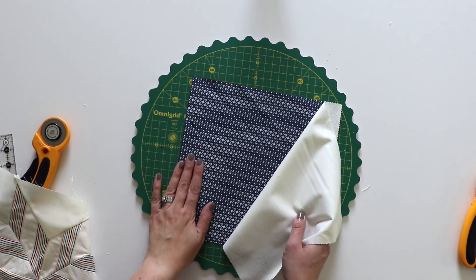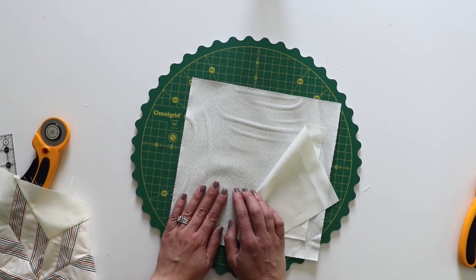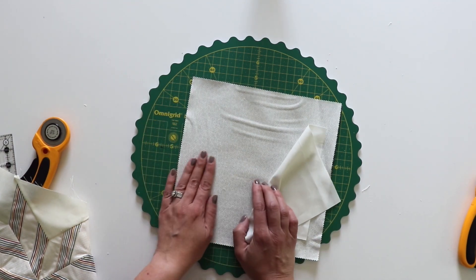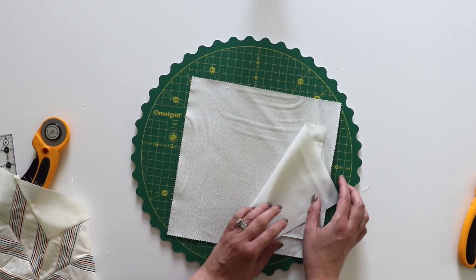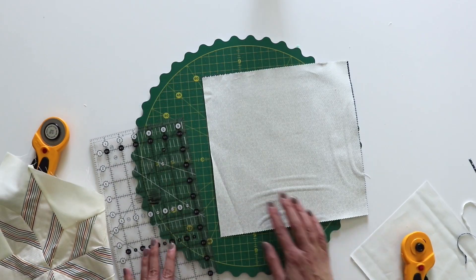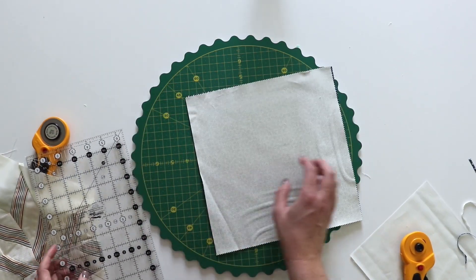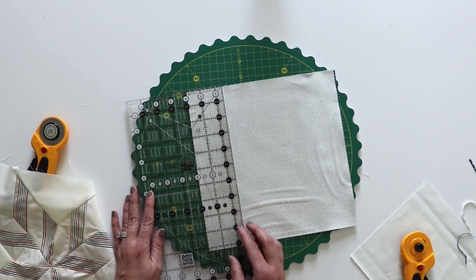For block number 14 I've got this navy print here. I've also got this print here — it looks like it's just a solid but it's actually tiny little floral prints on this one. Then of course I've got my background fabric here. To cut these it's pretty simple. I've just layered fabric A and B on top of each other and I did cut to get a clean edge.